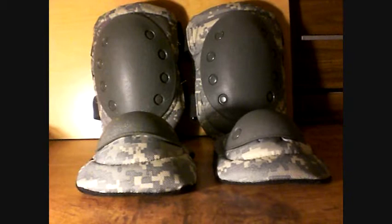Hi YouTube, this is Sean from Simple Airsoft Reviews. Today I will be showing you the EA Gear Tactical Elbow Pad Knee Pad Set.